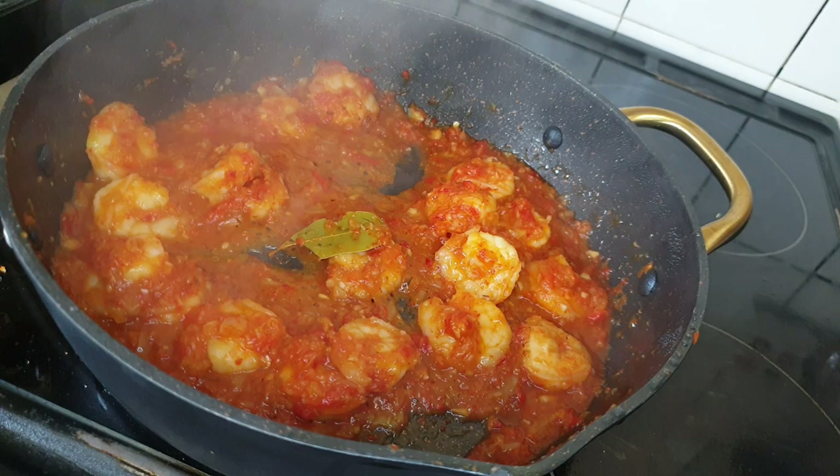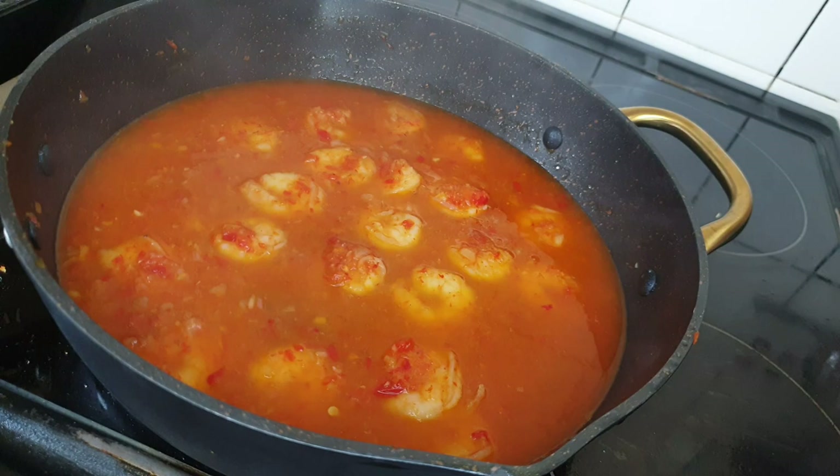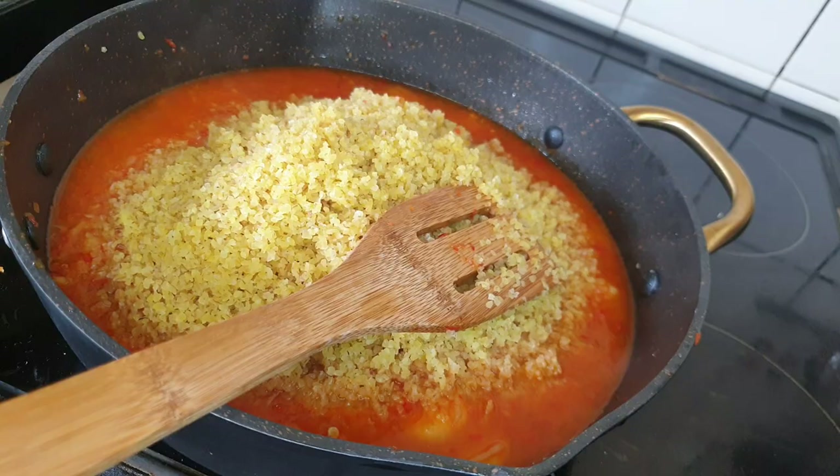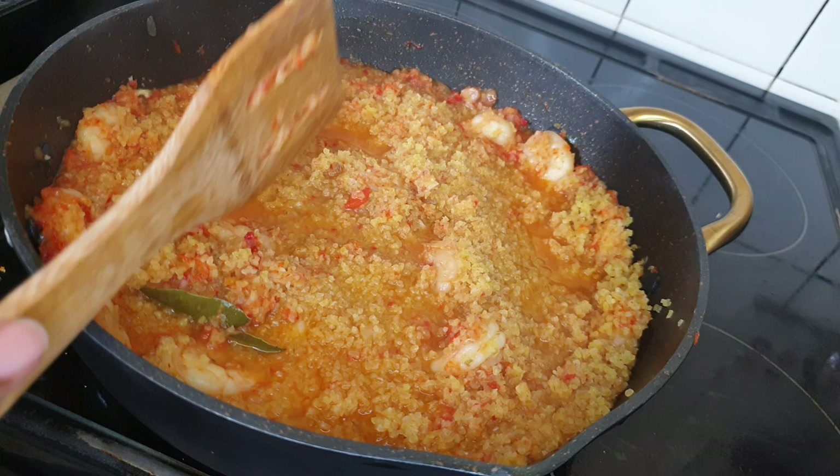Once I see that it's fine, I'll add in water — about a cup of water — stir it in, and then add in my bulgur. I washed my bulgur about two to three times using warm water. Stir it in and cover it up to cook for about three minutes.